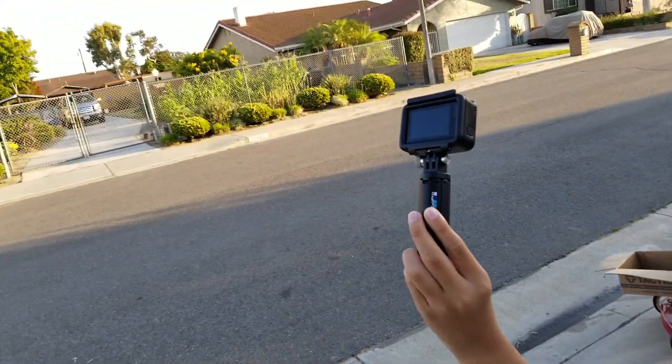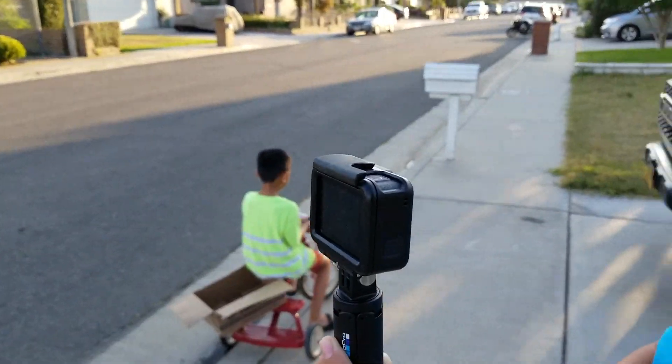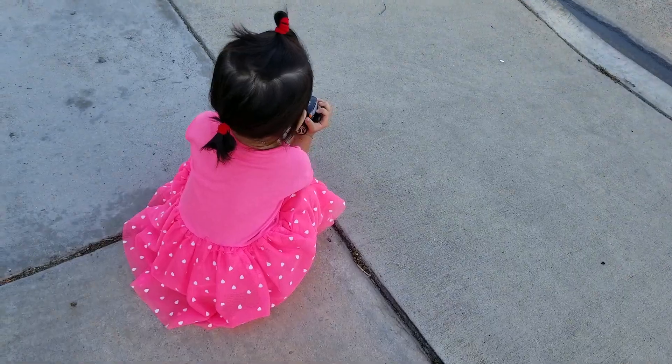I'm here with Jesse — Jesse's got the GoPro going, he's excited to be a YouTuber. I've got Jonah right there and Miss Joanna right there, so I got the whole family out here trying to help me with my next project.